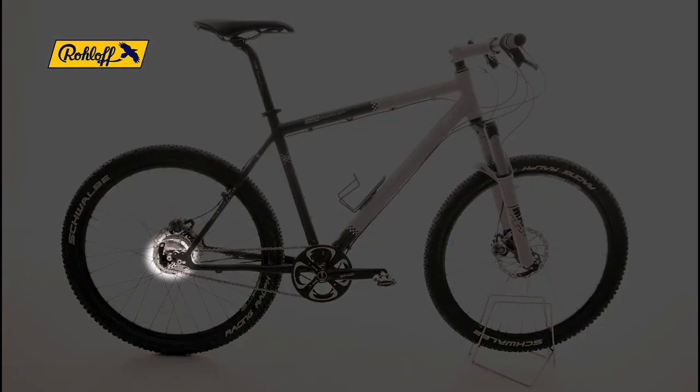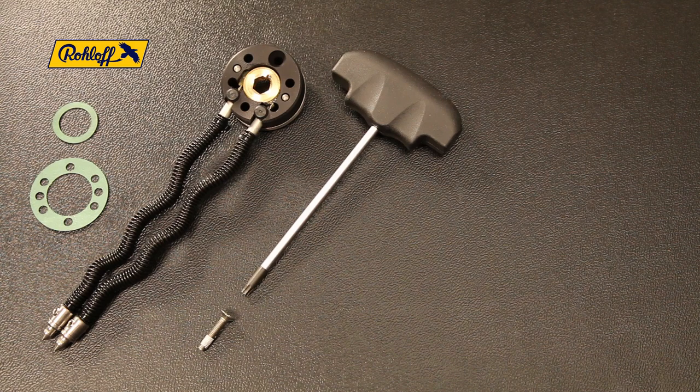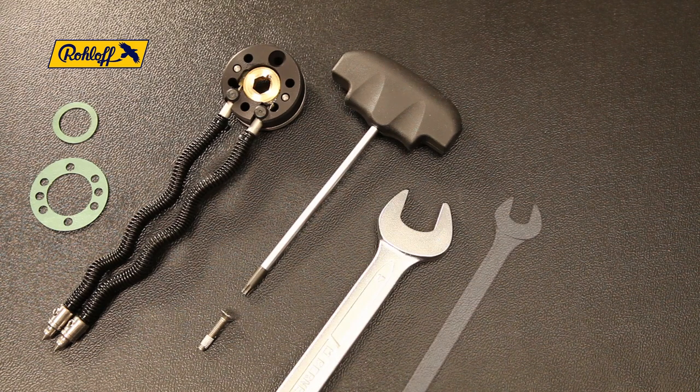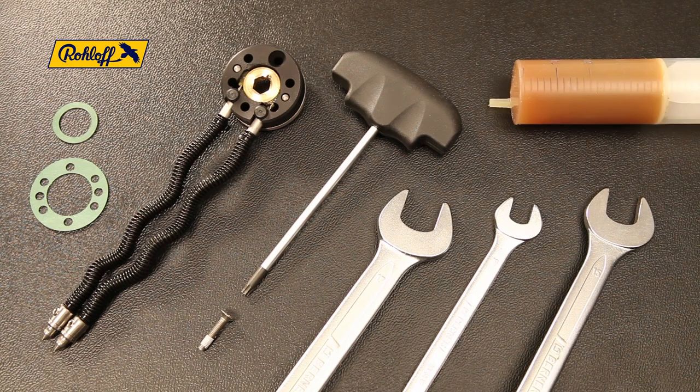To replace the axle ring, you will require the axle ring replacement kit, article number 8572, a TX20 wrench, a 17 millimeter wrench, a 10 millimeter wrench, a 15 millimeter wrench, and some grease.